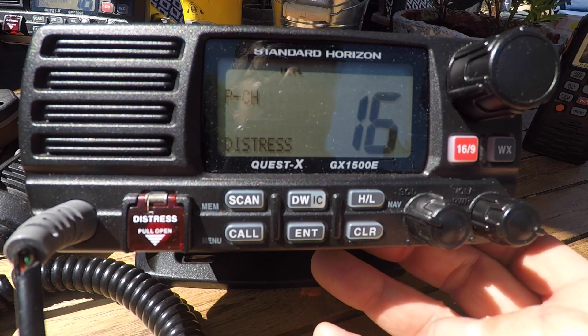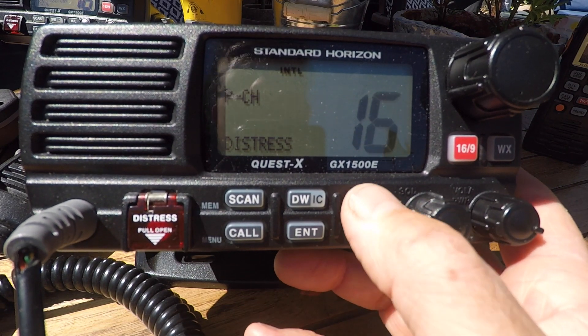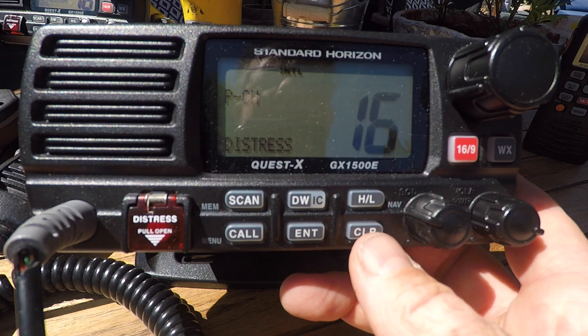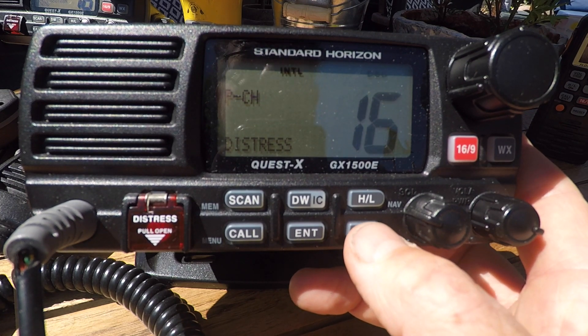The next buttons we have are high and low power, so we go for 1 watt or 25 watts, high and low. If you want to clear, it says clear on the screen.